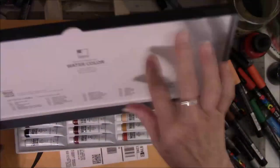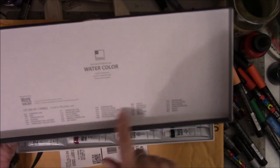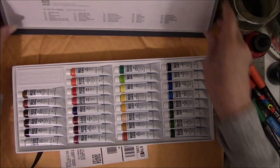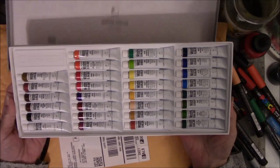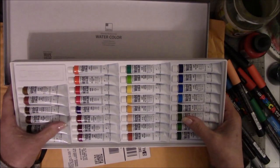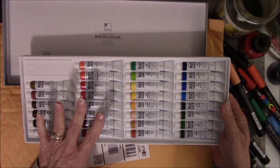It had a cellophane wrap but I took it off. Inside the lid it gives you all of the numbers and the colors for the paint. Here are what all the tubes look like. I have never bought myself a full set of any kind of watercolors, but this was affordable for me and since I'm a beginner, I thought this was an okay place to start.